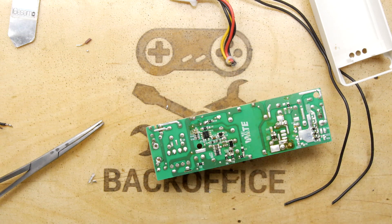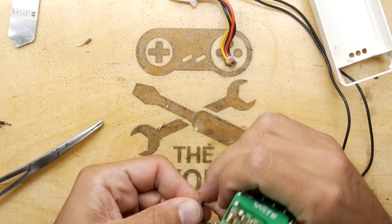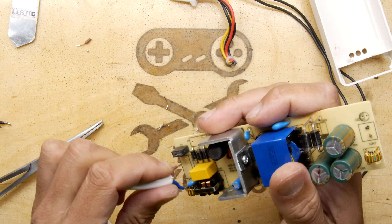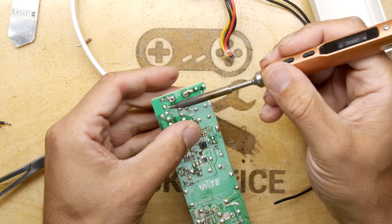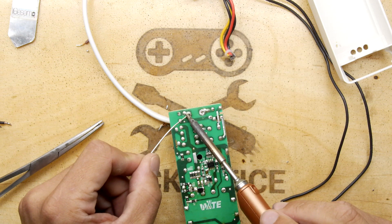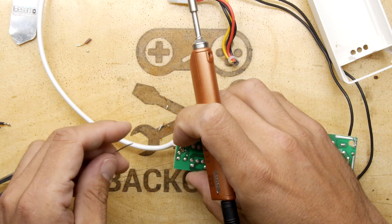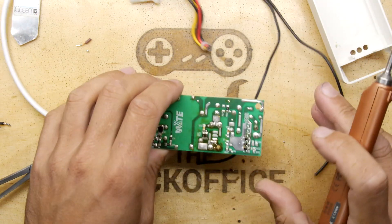I probably should have paid more attention to which was live and neutral. I'm guessing it doesn't matter - it really doesn't matter. There's no ground on this, there's no earth, there's no reference. So you've got the lead through now. I'm just going to try to tack one. One lead is still sticking through - that's fine, get that in. The moment of truth will be when we hook this up and see whether or not it actually comes on. The first test is whether it comes on and the second is how long it stays on.